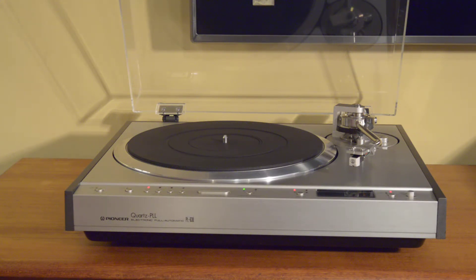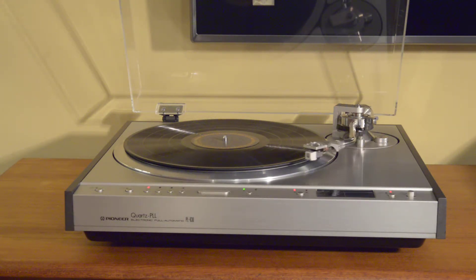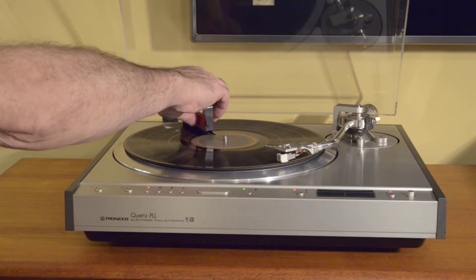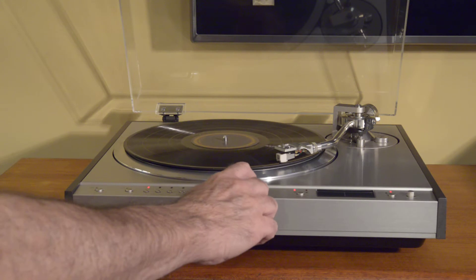So let's put on a record. We cue up, move over very smoothly, cue down very nice and smooth. One thing that's nice about a direct drive is that you can clean your record with a brush and you really don't notice a discernible change in the speed. Try that with a belt drive — you're going to slow your platter down, you may even get it to stop.